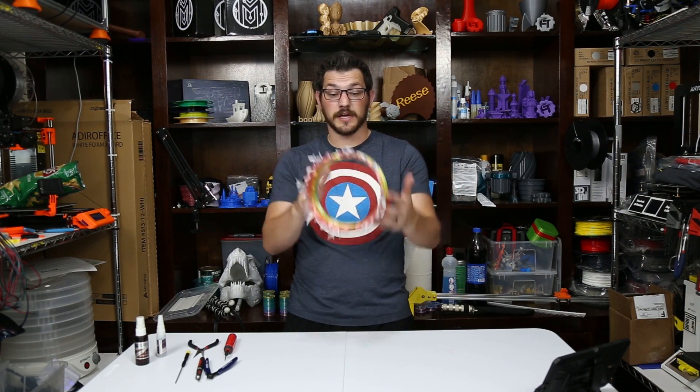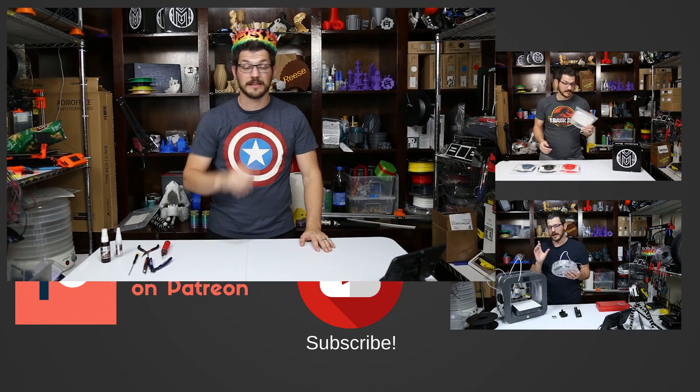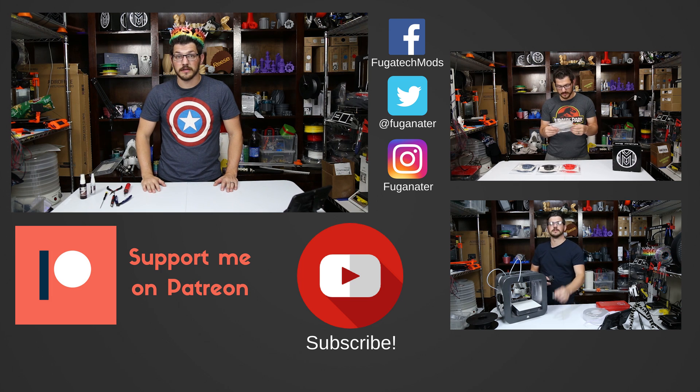So that's it guys — here we have Joffrey's crown. Hope you guys enjoyed it. If you did, give the video a big thumbs up; if not, thumbs down. Talk in the comments down below — love to hear from you. If you want to stay in tune with what's going on, hit the subscribe button and then hit that bell icon so you get an email notification when I upload new content.